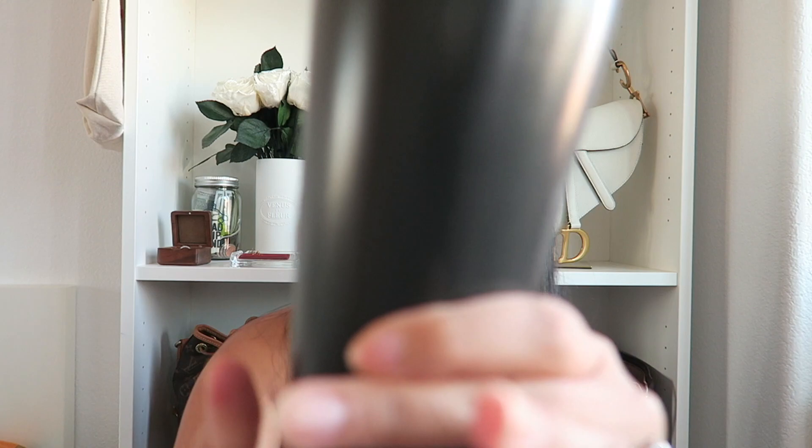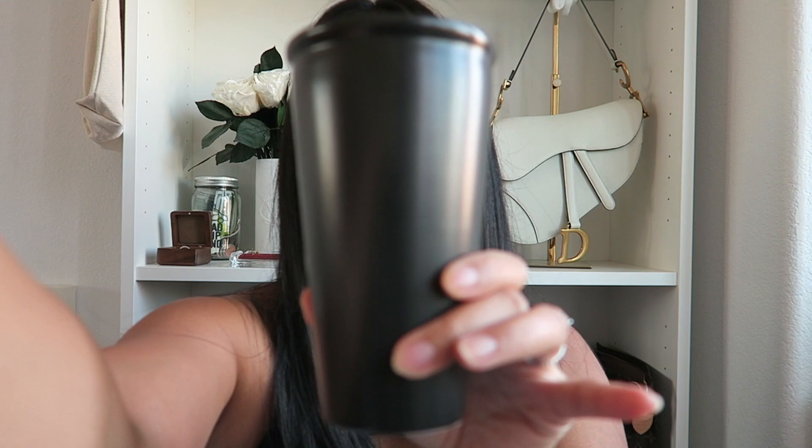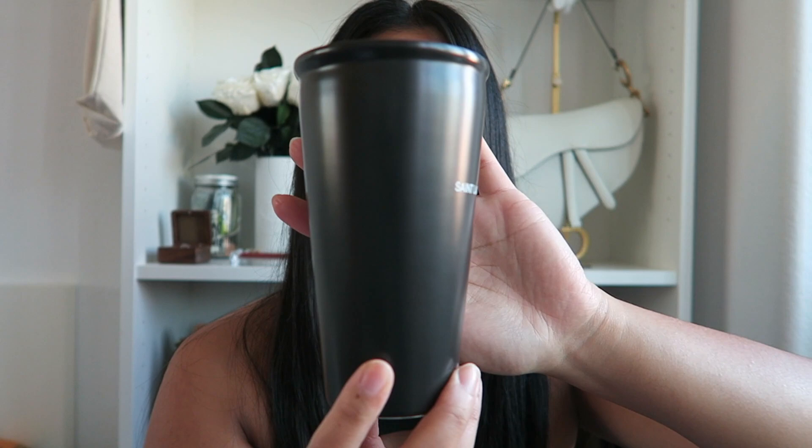This mug is very easy to clean and all of it is still all black. Let me show you a quick close-up so you can see — there we go. So yeah, the mug itself is very easy to clean.